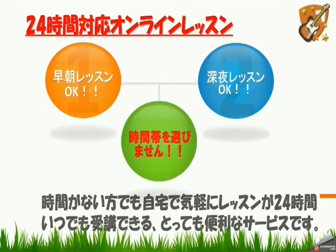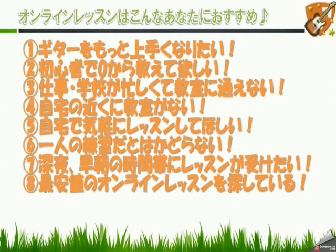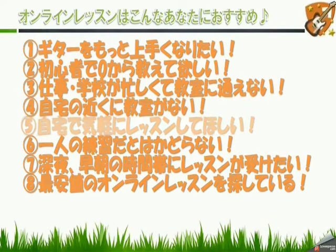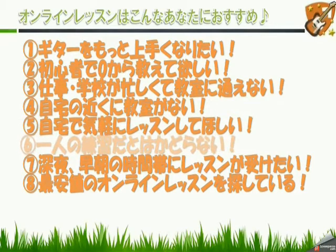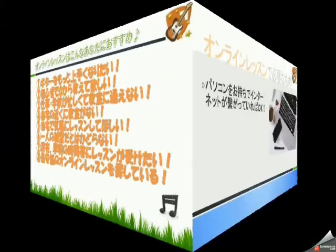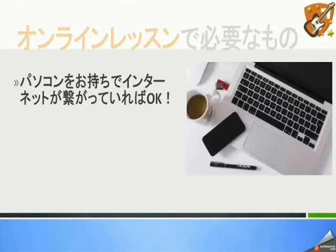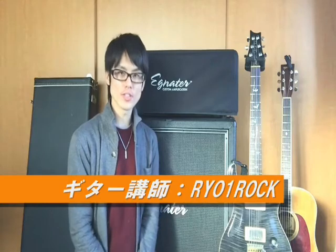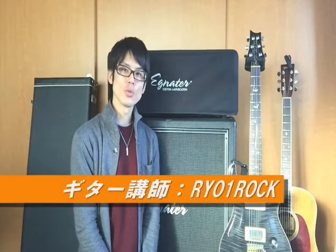いつでも生徒の皆さんにご満足していただけるように責任を持って一生懸命ご指導させていただきます。24時間対応のオンラインレッスンになっておりますので早朝レッスンOK、深夜のレッスンもOKです。時間がない方でも自宅で気軽にレッスンが受講できます。ギターをもっと上手くなりたい方、初心者でゼロから教えてほしい方、仕事・学校が忙しくて教室に通えない方、最安値のオンラインレッスンを探している方にもおすすめです。